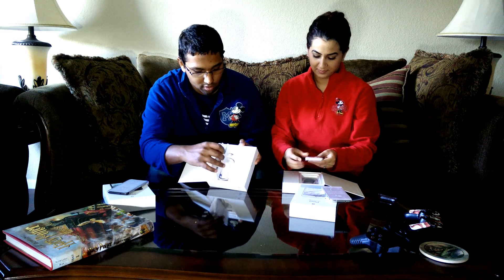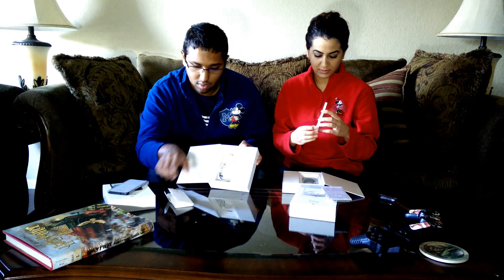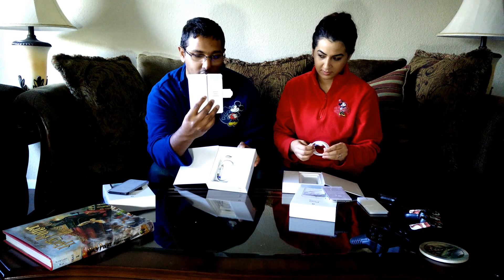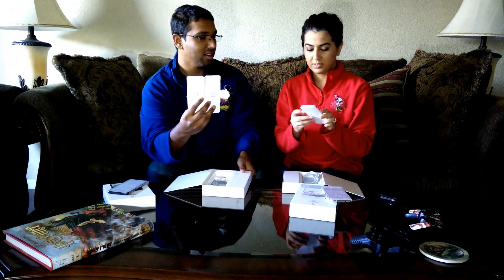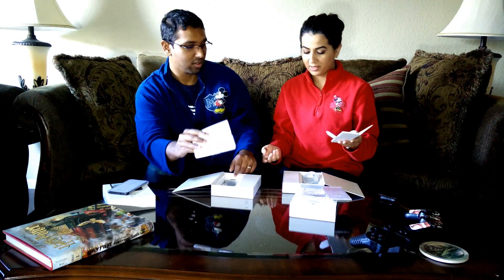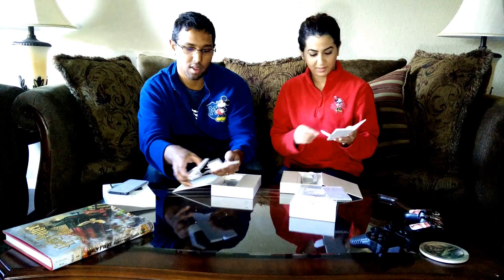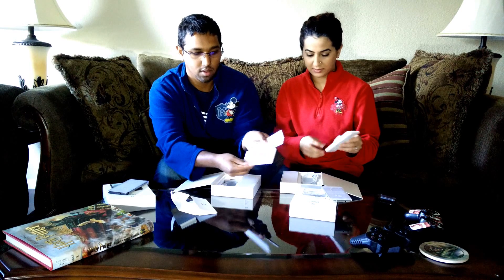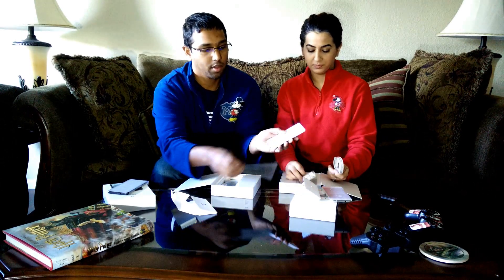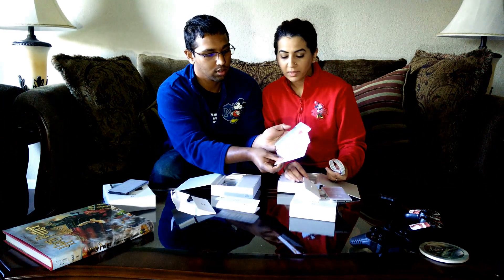Let's see what else comes in the box. Everything else in the box should be the same between the two. That has the instructions and the manual in it. There's the SIM card. They've definitely gone the route of Apple with premium boxing. It reminds me of the Nexus 4 boxes, actually, kind of like the OnePlus ones too. The top ones are a getting started guide, instructions on the SIM card, and the rest are all about the different features. That's cool.